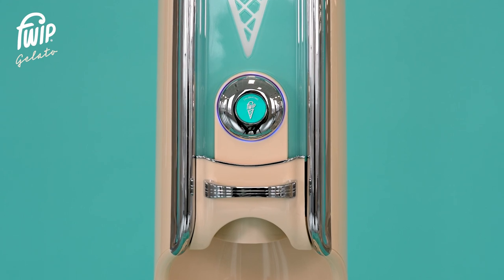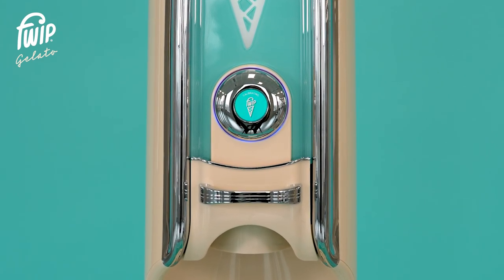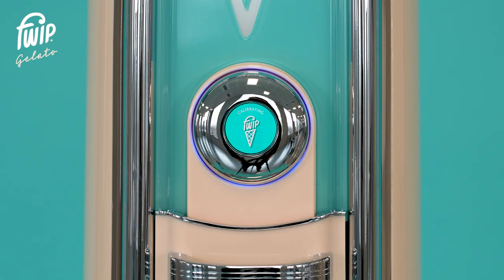Allow the machine to start up. Calibration may take up to two minutes during the first startup. Once the machine is operational, the light around the button will turn from blue to white.